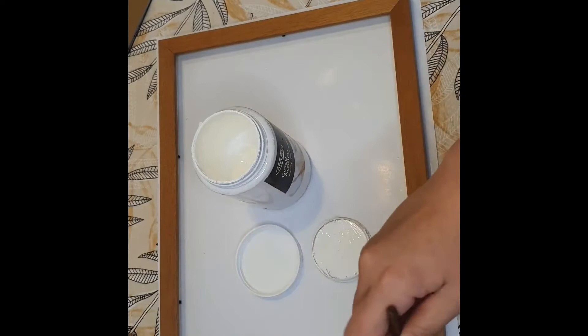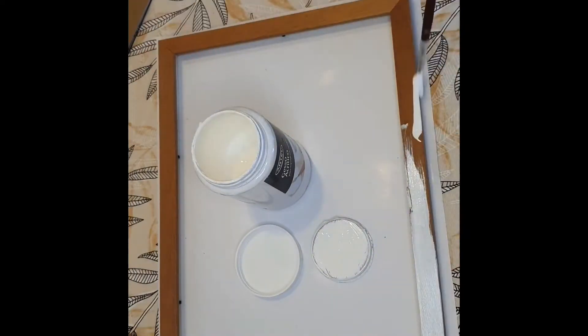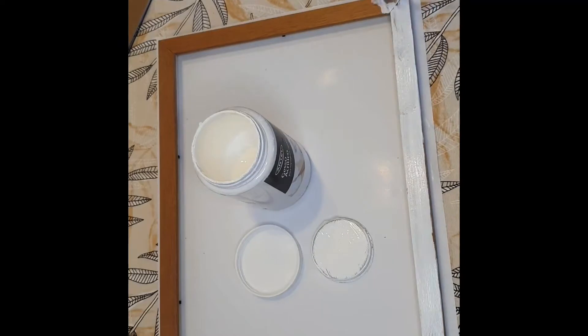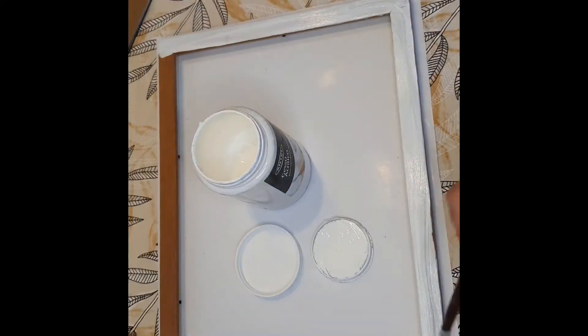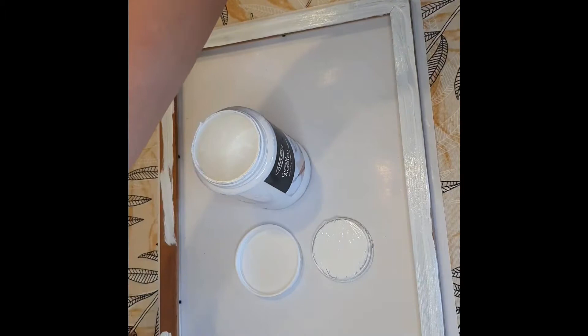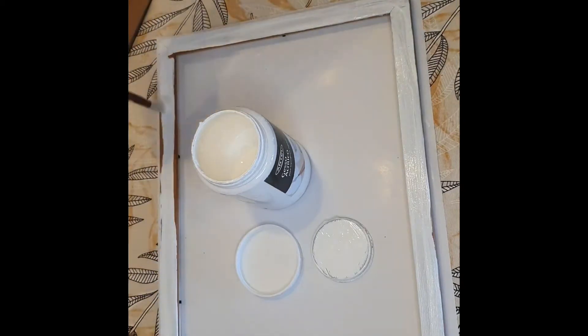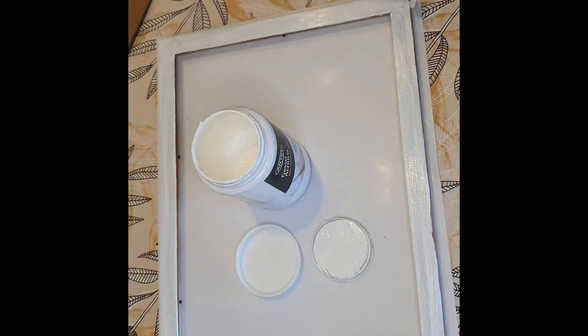We get started by going over the wooden frame with a layer of gesso. No need to mix it with water unless your gesso is a bit old. You should always have nice fresh gesso. So I paint the front of the frame — this frame is a cheap new frame that I bought.